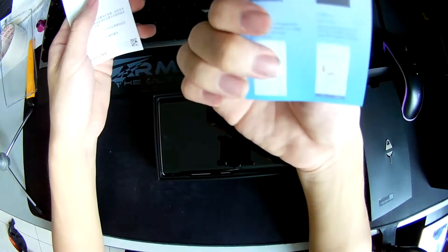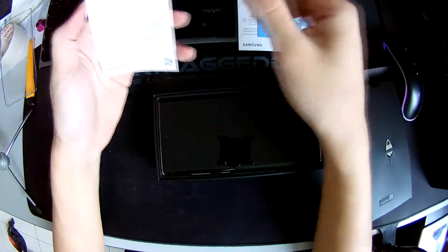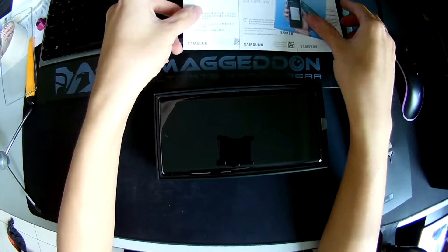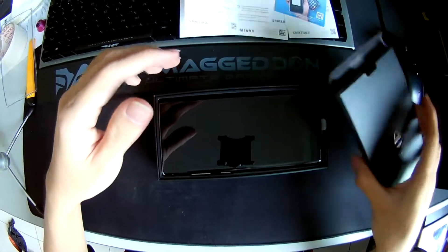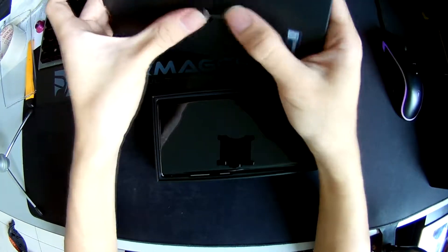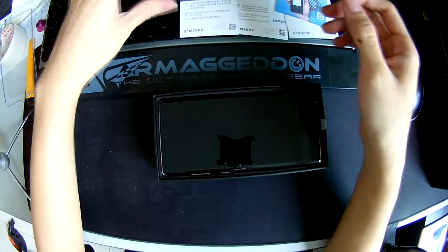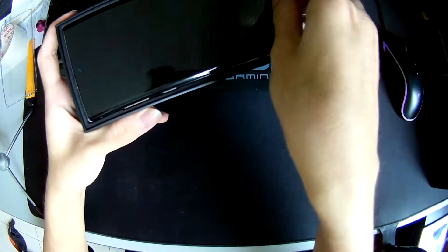There's also a Samsung Pay card, which I guess you can scan the phone to pay instead of using your card, and a Chinese version of the quick start guide. That's all from the inner box, and there's the SIM ejector.